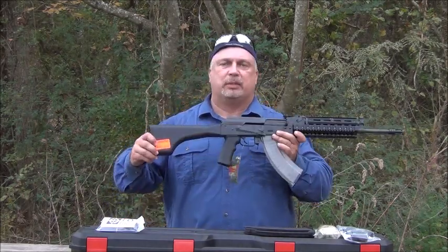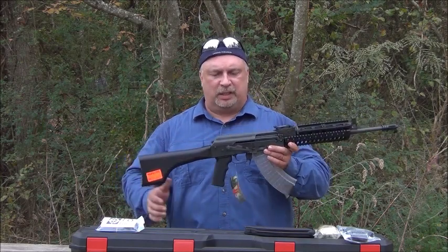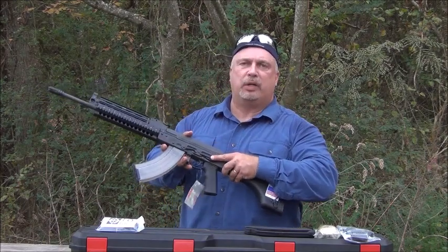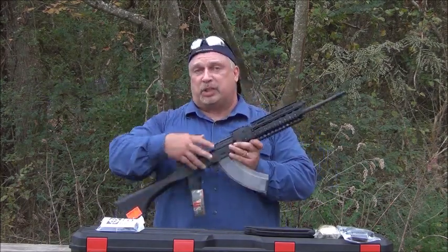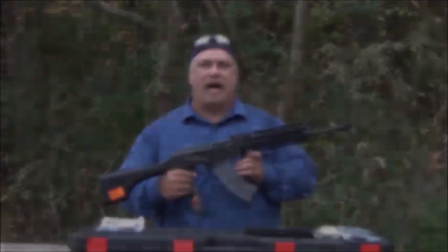They are all factory tested by a production engineer before they leave the factory for function and fit. They work wonderfully well. Each carries a side rail for mounting a scope or optic. If you would like more information on them, you can check them on our website at ClassicFirearms.com.